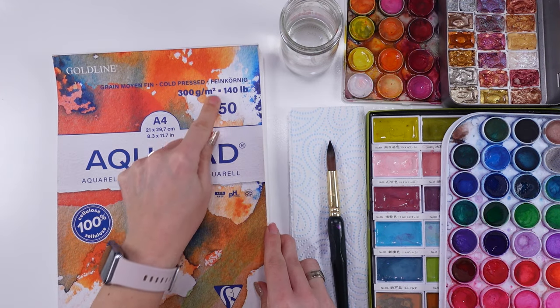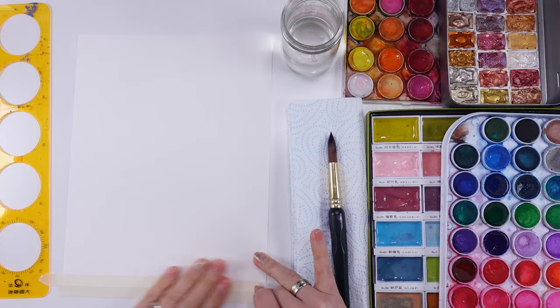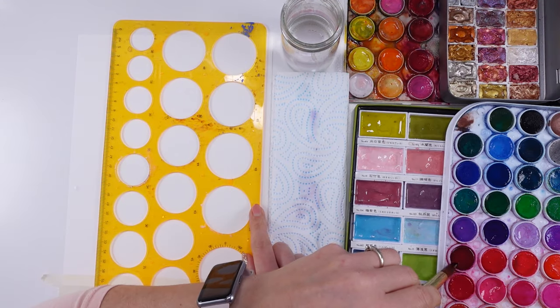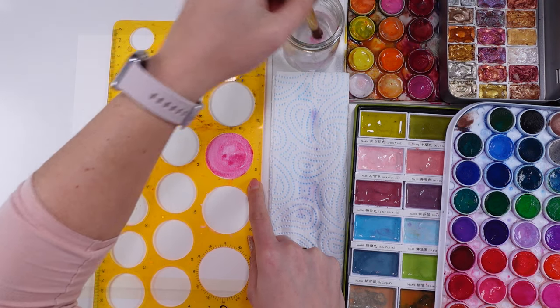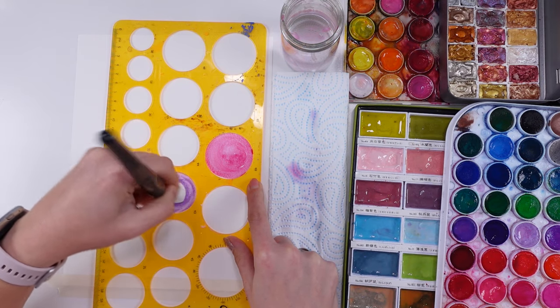Today's exercise is perfect for those who are afraid of watercolors, don't know where to start, how to begin, or how to break the blank page. Look no further — sit down with me, get yourself your basic colors, watercolors, a paper, a brush, and a little bit of stencil help, because I have a little tip for you.